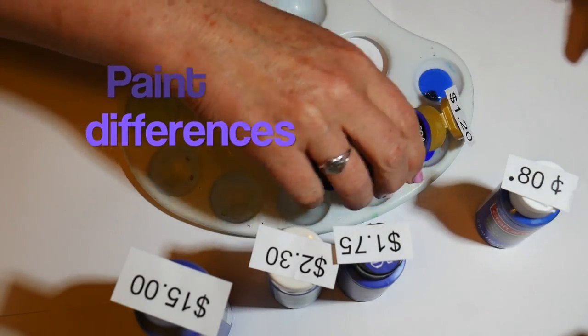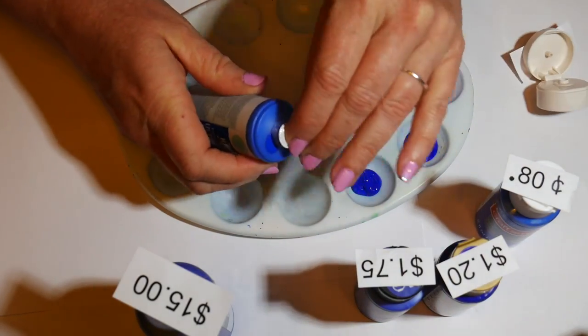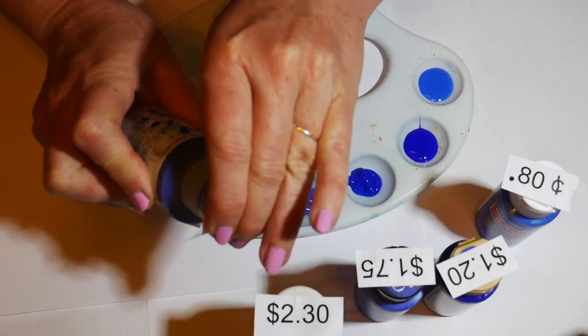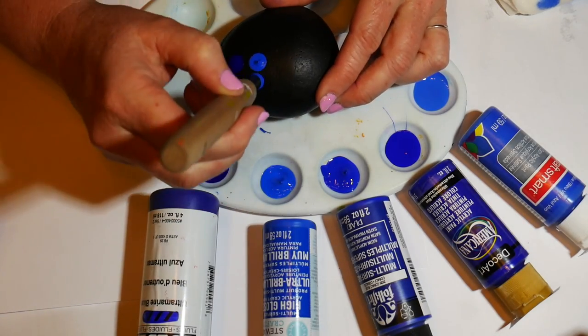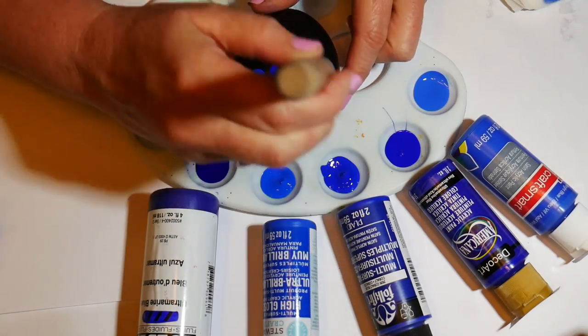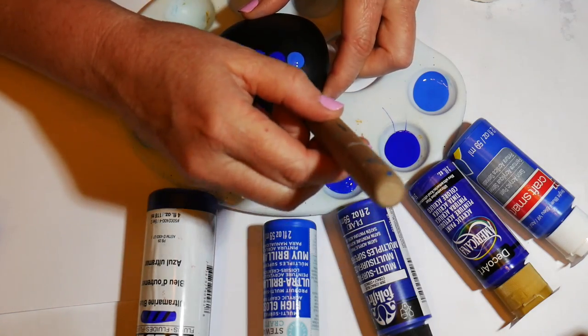Now let's talk a little bit about paint differences. These paints all have their prices on them — they range from $0.80 up to $15, believe it or not. There's just a different quality of paint. I'm going to show you what these look like on a rock painted black and then on a bare rock. They will differ in their thickness and in their vibrancy.